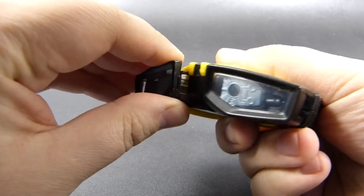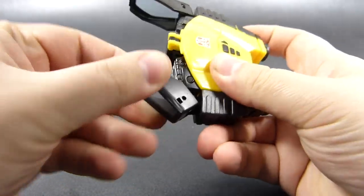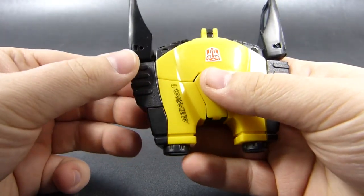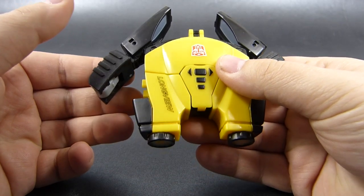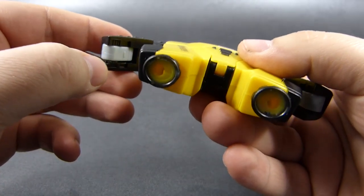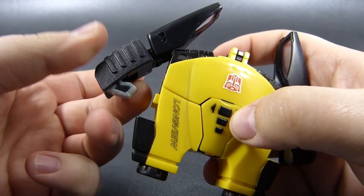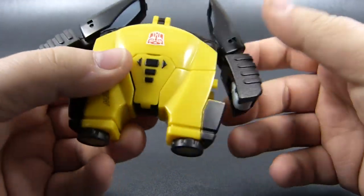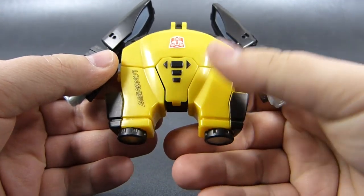First, we will convert these binoculars into a full-fledged robot. To do so, we first have to grab the lenses of our device and separate them from the main body, and swing them out on their hinges. We can now separate the back of the lenses from the main body — these will form the arms. We can get our fingernails on these small tabs on the grey bit to swing out the robot hand from inside the forearm, and we do this on both sides. The arms for robot mode are now complete.